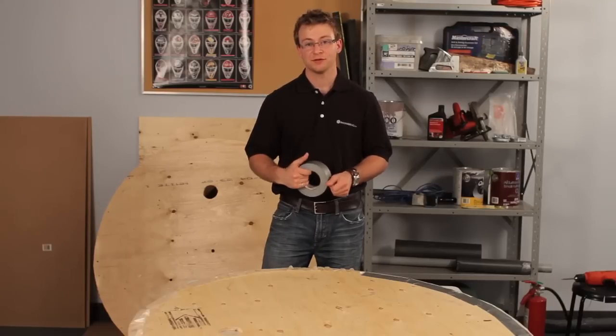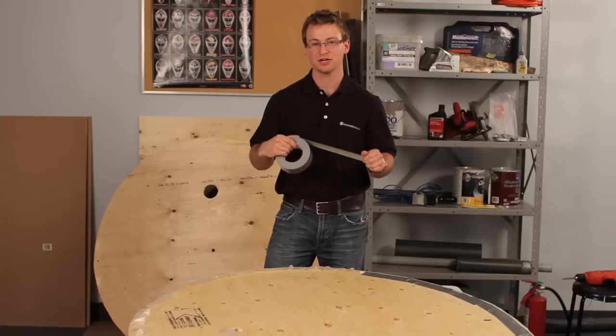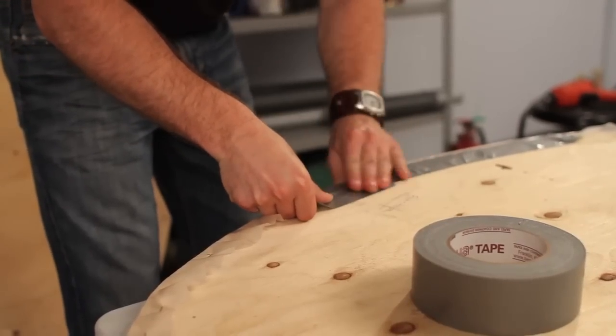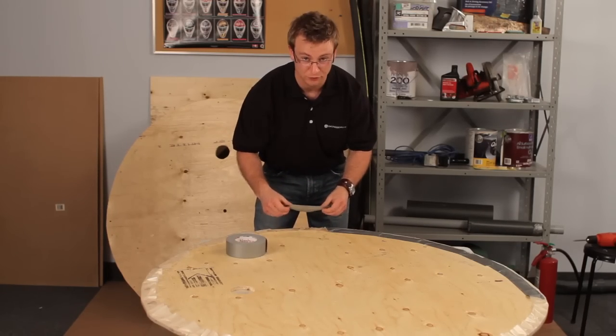The next step is to add some duct tape. The duct tape is going to provide an extra seal, just to make sure we get as much lift as possible. You want to make sure when you add the duct tape that you place about a half-inch on top of the shower curtain and another half-inch on the wood, ensuring it's got a lot of grip.